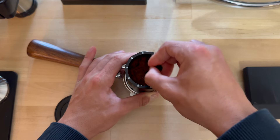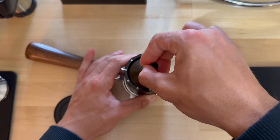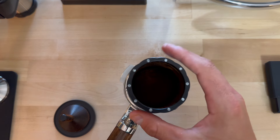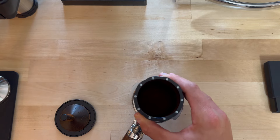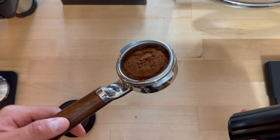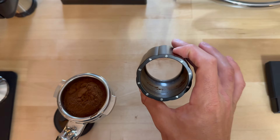Now all that's left to do is go ahead and put it in your portafilter — teeter it back and forth just nice and slow as it funnels in. Once you have it in your portafilter, you can give it a nice couple of shakes and then make sure to tap it on the counter, lift up, and now it is in your portafilter.